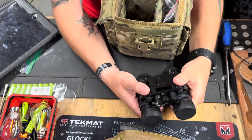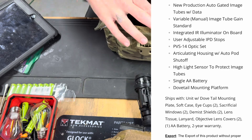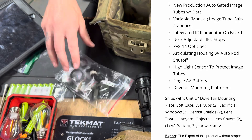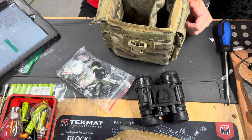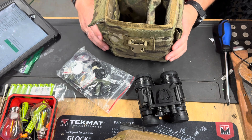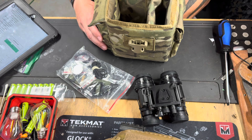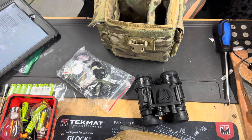As far as what you're getting in the package: extra eye cups, lanyards, covers. It's a brand new product with auto-gated image tubes, variable manual image tubes, gang-standard IR illuminator on board. Each unit has an IPDS. It has PBS 14 optics, an articulating housing with auto pod shut-off, highlight sensor to protect image tubes, single double-A battery, and a dovetail mounting platform.